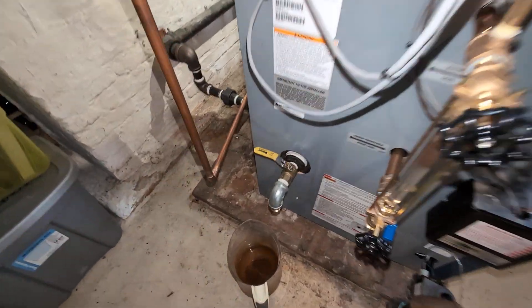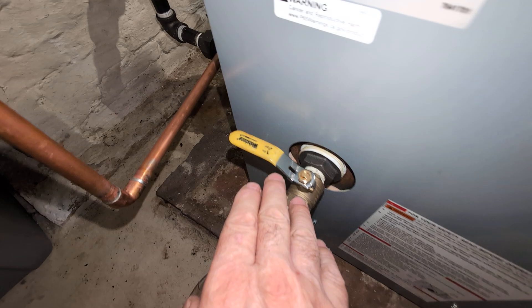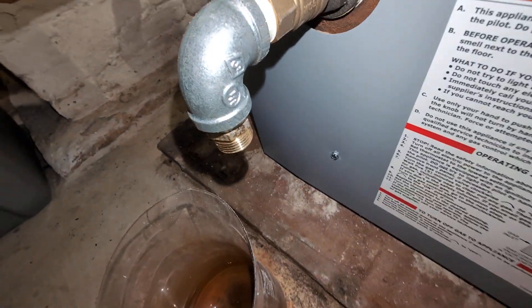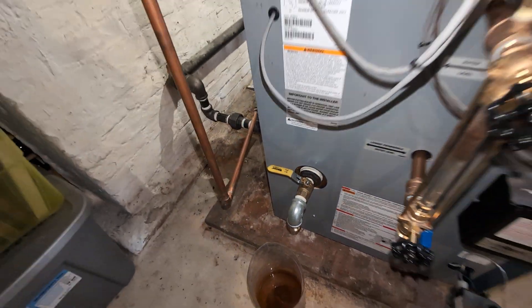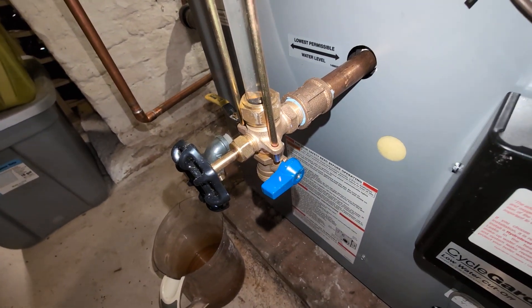One of the things we do is ditch the drain that normally comes with this boiler for a full-port ball valve and those connections to really get the dirt out of the bottom of the boiler quickly. We also add the sight glass blowdown.